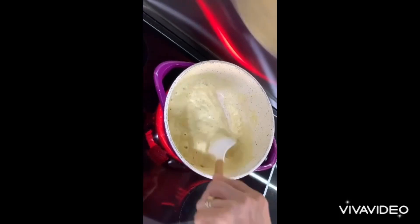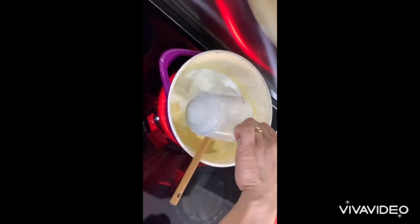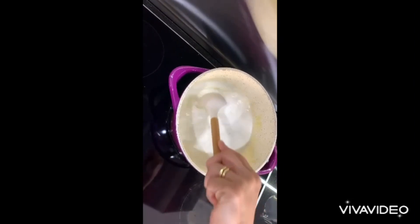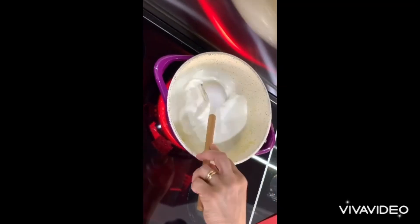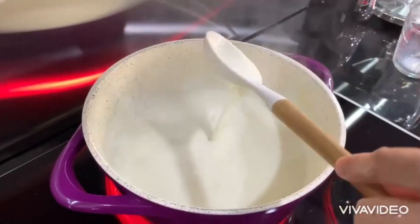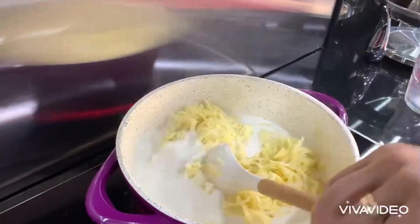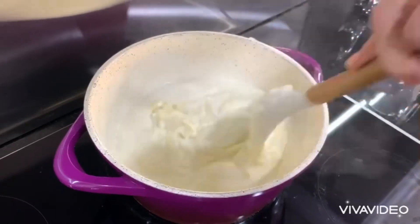Then we are going to add some milk - two cups of milk, or three cups because this is a double batch. If you want to make a single batch, you can use only one and a half cups. Leave it to simmer until boiling. Then we are going to add four cups of grated cheddar cheese and keep mixing until it's melted.